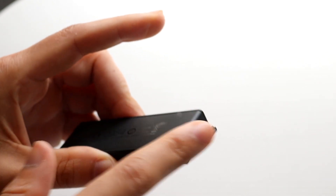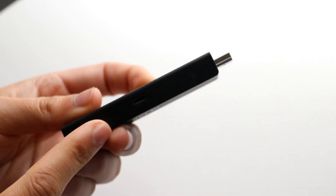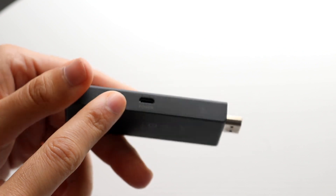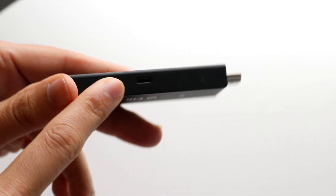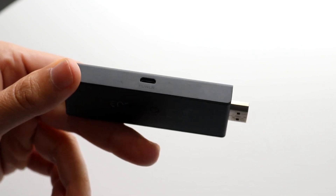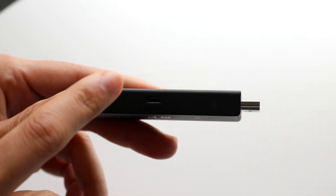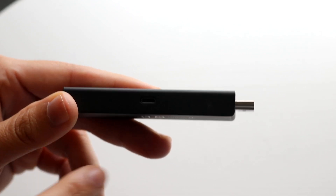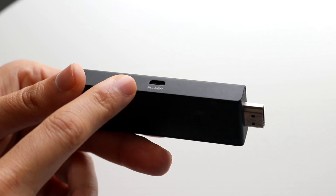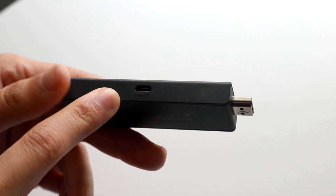Another thing to check is the charger or power port on the side. This device takes a micro USB port, which is required to even power it on. So if your Fire Stick is not turning on, make sure it's not a power supply issue — a lot of the time when any device isn't powering on, it's because of a power issue. Make sure your micro USB port has power coming in.